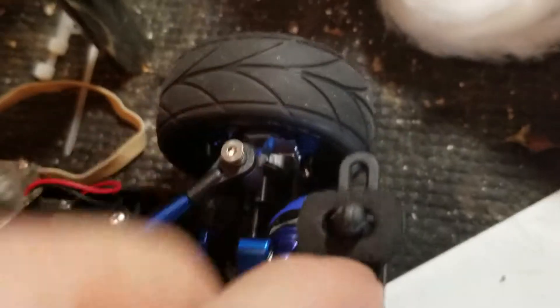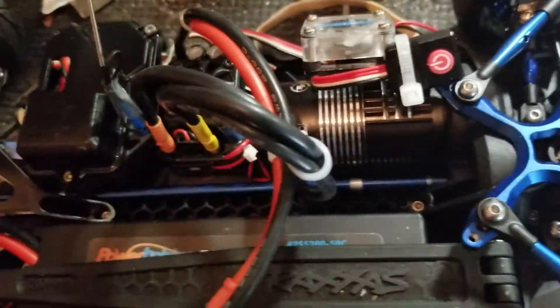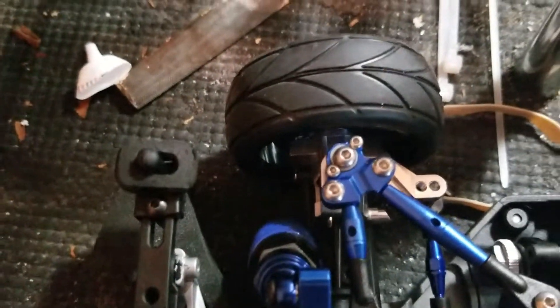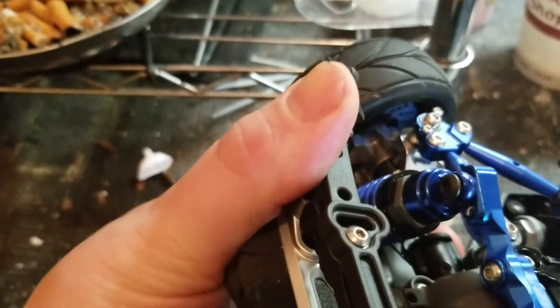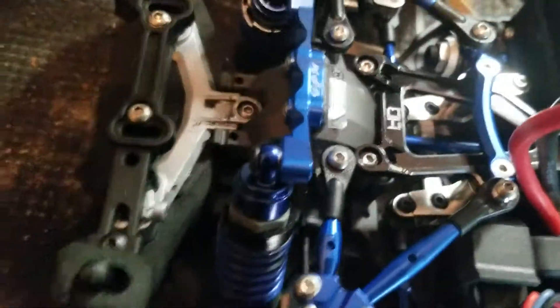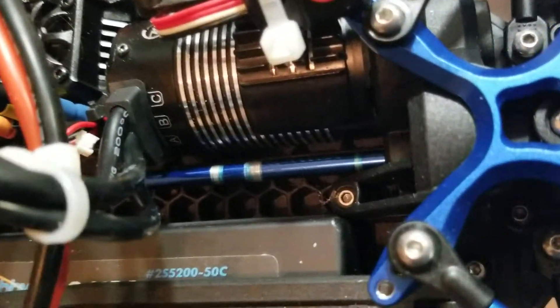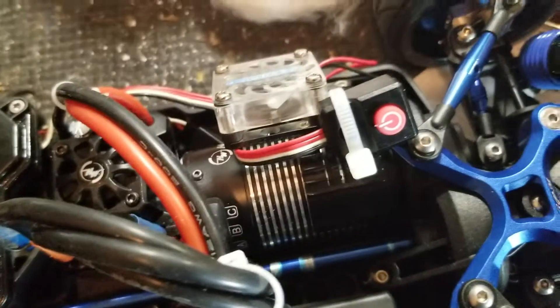In the back here are Integy rear bearing carriers — I got the rear bearing carriers, steering knuckles, and the C-hub as a whole set, was like 80 bucks for all of them. It also has Jims bearings in it, and the upgraded aluminum center drive shaft — though I have to change it back to steel because the fan was eating it up. I just don't want any stress there because these are thin.